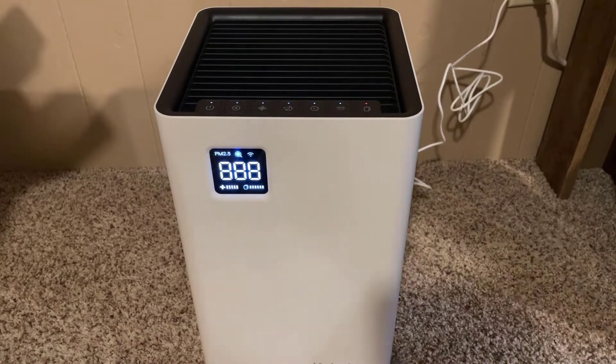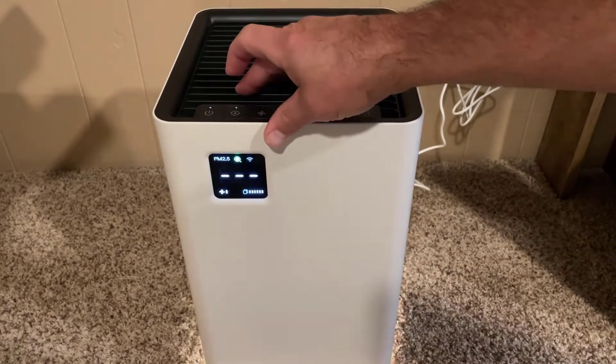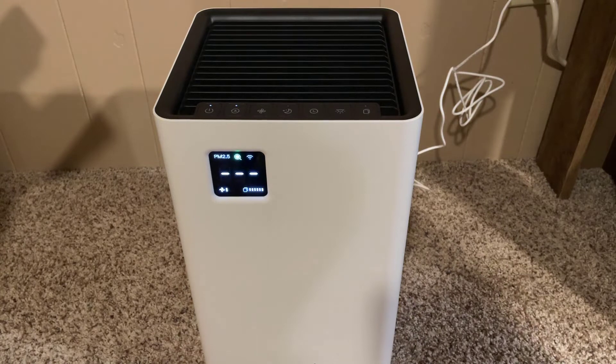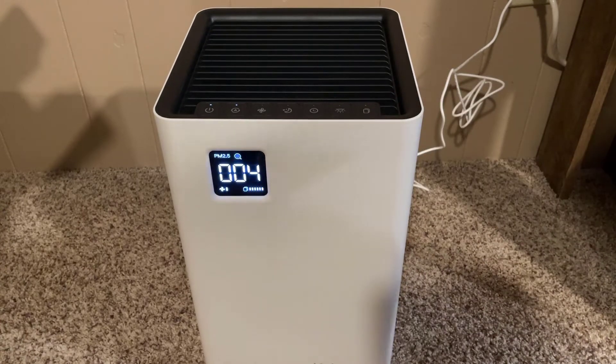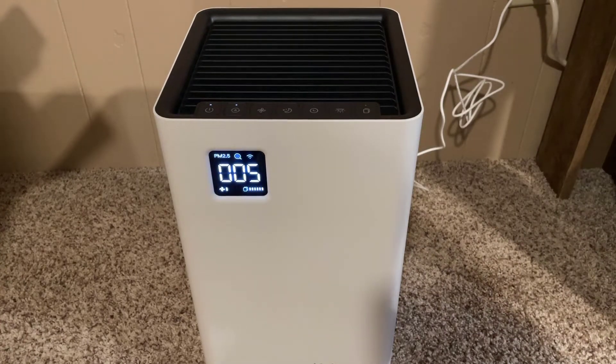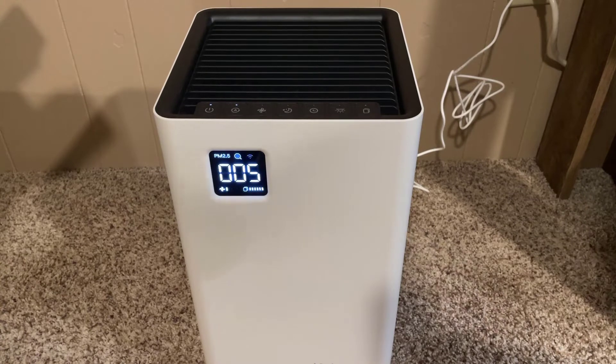Tighten it in and we'll flip it over and power it up. Here we are plugging it in — it wakes up, notice you do have to hold it for a second. It has a sweet little nightlight on the bottom, and right now it is checking Wi-Fi because it's got an app, and I'm going to start getting that set up.